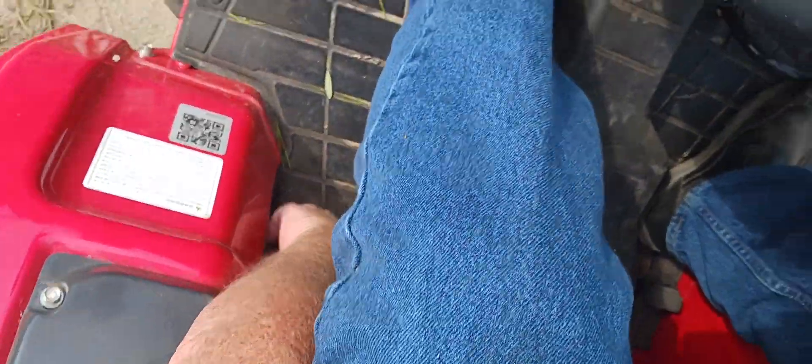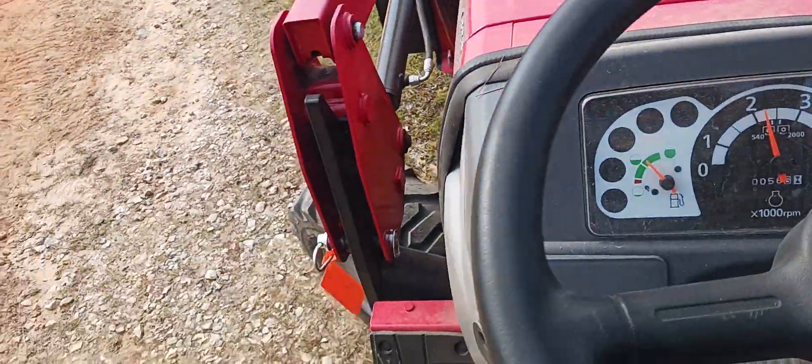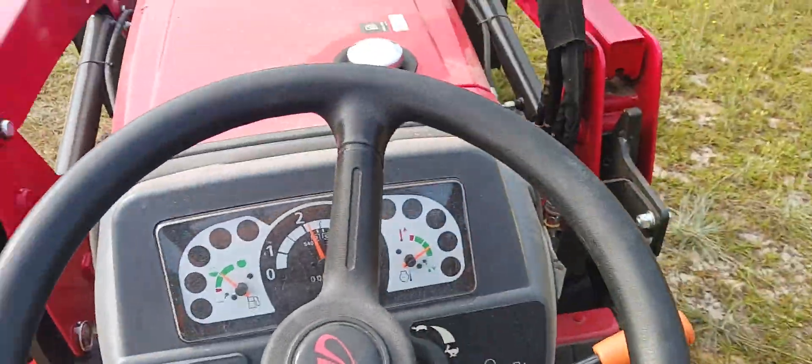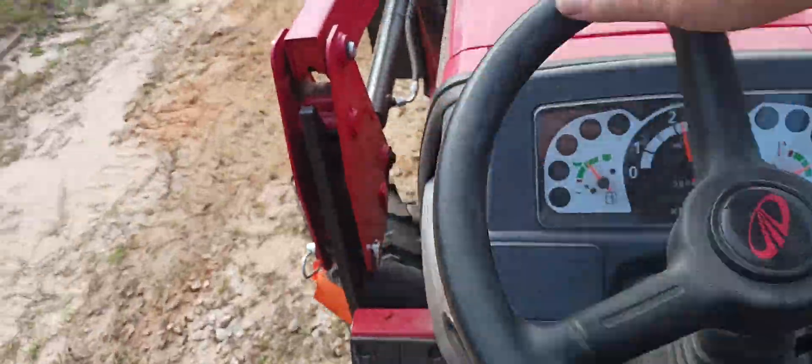Let's take it out of the four-wheel drive. Okay, we'll get the two-wheel drive all the way up. And here we go.